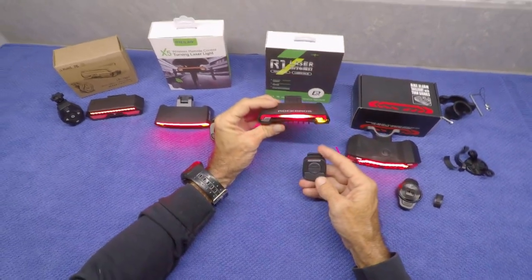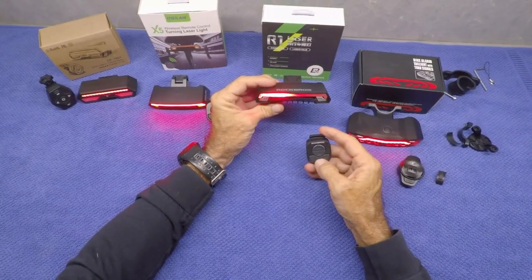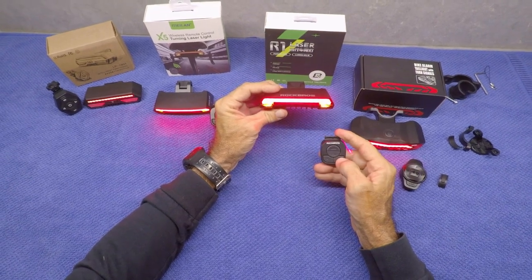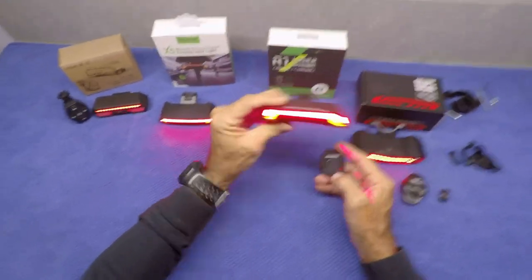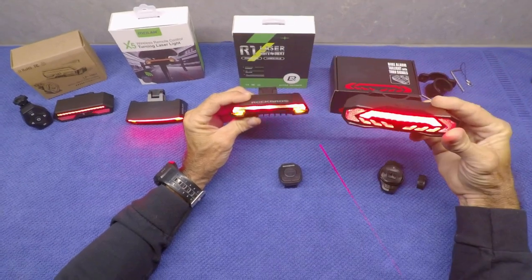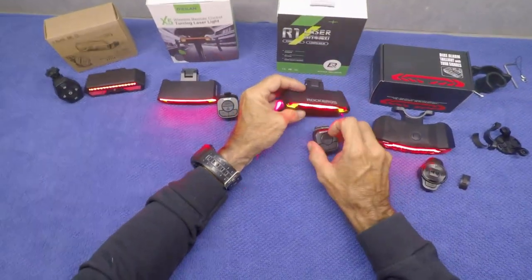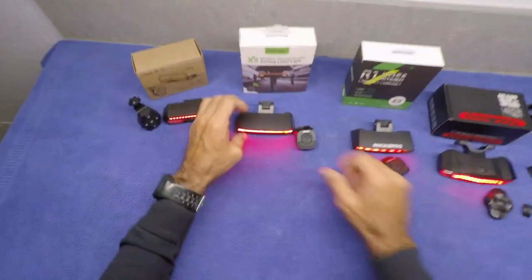The turn signals on the Rock Bros and Milan are pretty nice — they definitely let drivers behind you know what you're doing. But I can't really get past the fact that the main feature I think really matters is letting drivers know you're hitting the brakes, and this one doesn't really do it. So that's the Rock Bros and the Milan — both pretty much the same exact thing.